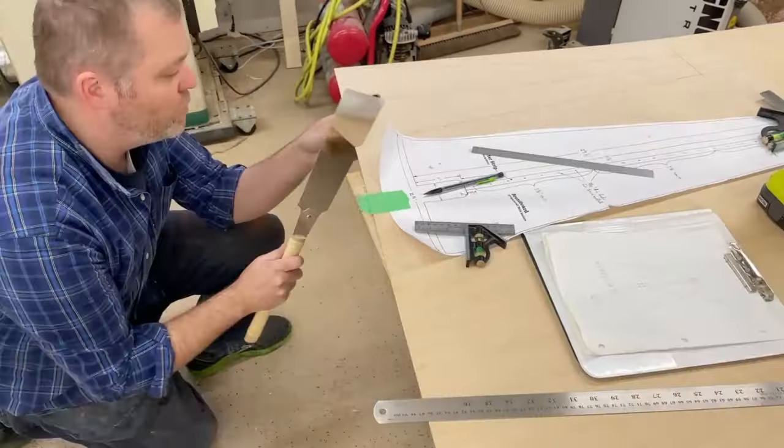My son's running the camera, so it's nice and shaky. I guess I can't complain — he was helping, and he was excited to help. Of course, he's leaving some commentary in the background.